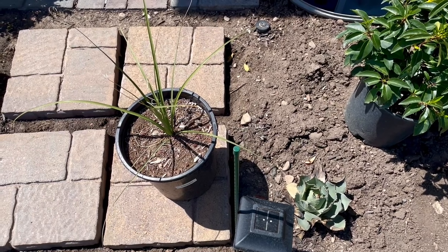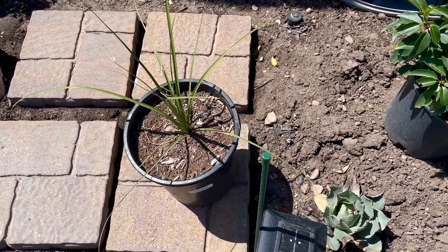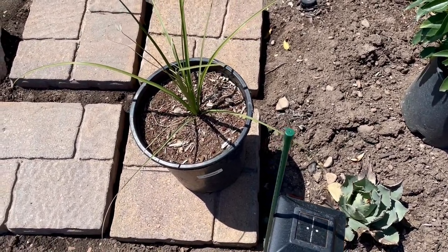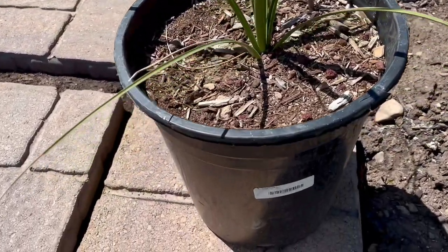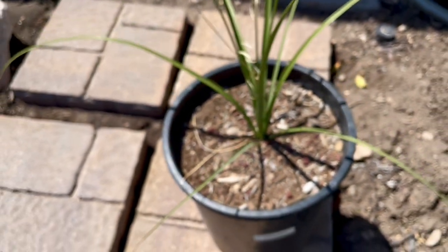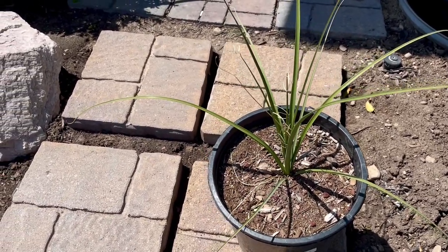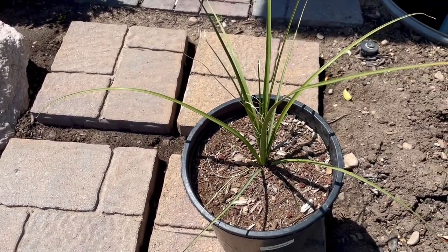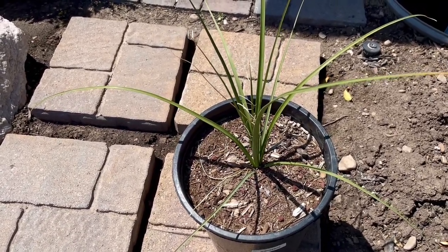Welcome back to Southwest Hardy Palms. In today's video we're going to be planting Utah's native Nolina — this is Nolina microcarpa, you can see it on the tag. This is a really awesome Utah native plant, also known as bear grass. It's related to yuccas, agaves, and hesperaloe — it's in that family.